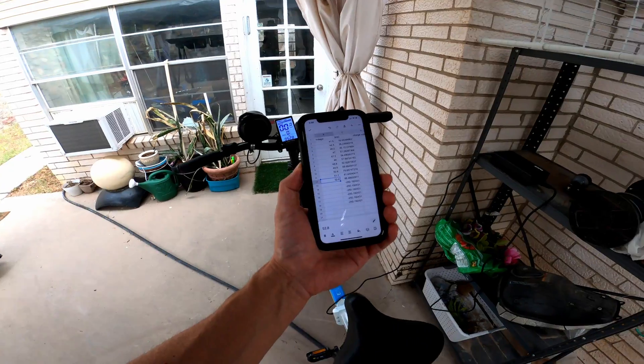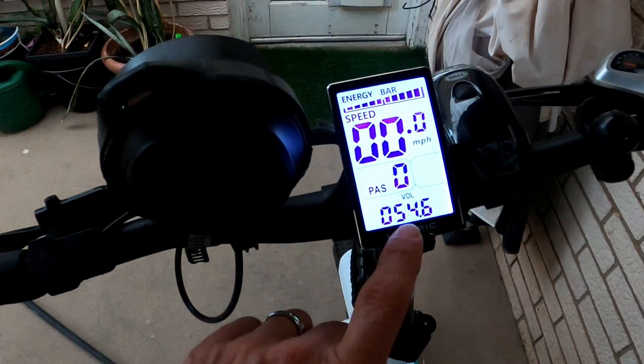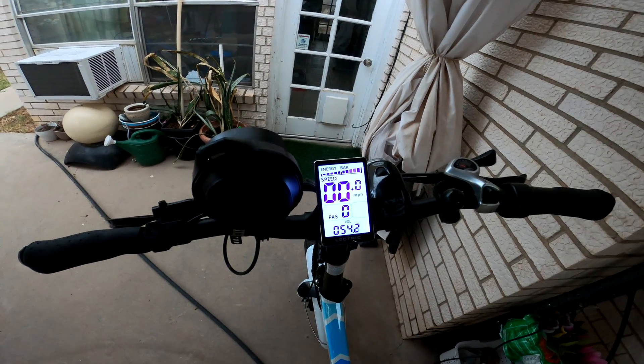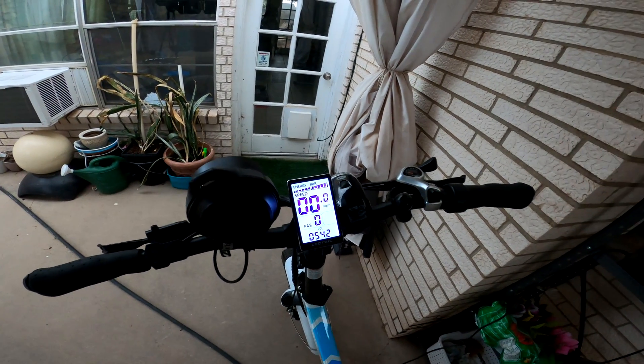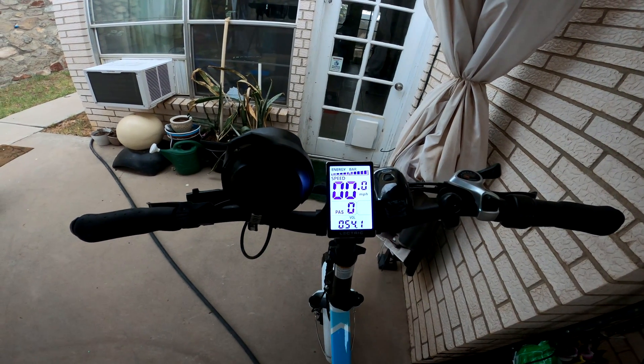At the six hour mark, the battery is at 54.2 volts. 54.6 volts is fully charged, so it's getting very close — maybe another half hour or so. The charging does slow down a little bit right at the end.